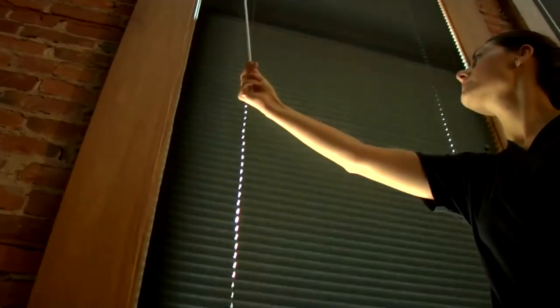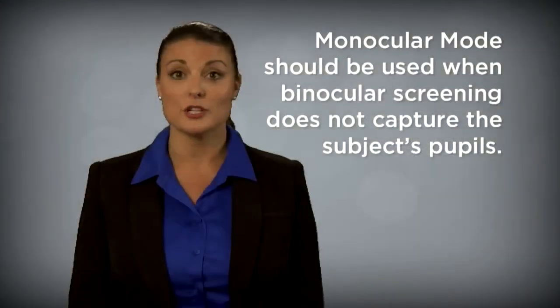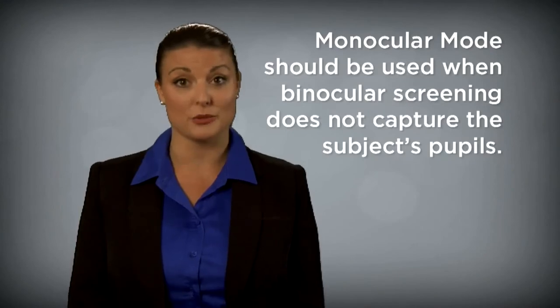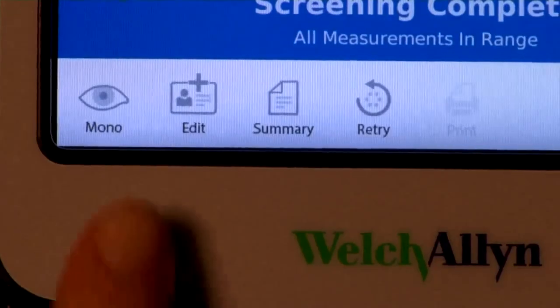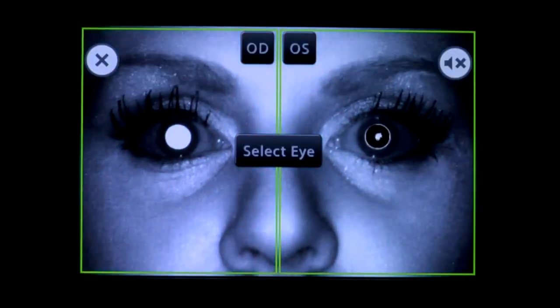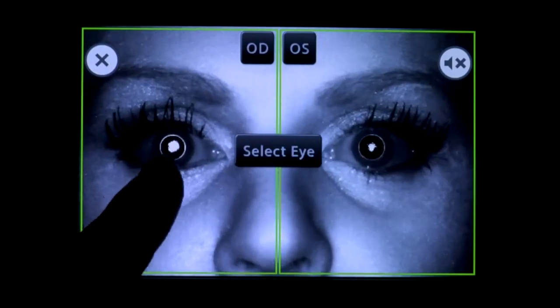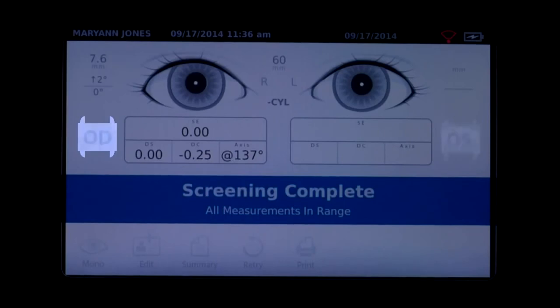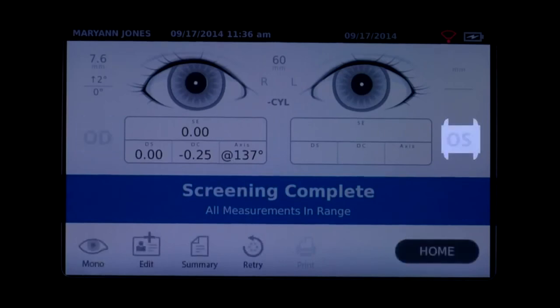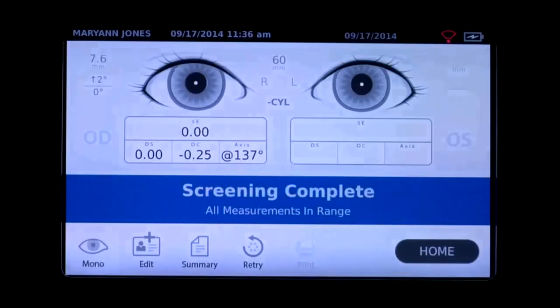Further dimming or darkening the room will promote larger pupil size. Monocular mode should be used when binocular screening does not capture the subject's pupils. In monocular mode, you will be given the option to choose which eye to screen. Touch the side of the screen that corresponds with the eye you would like to screen — OD for the right eye or OS for the subject's left eye. When the initial monocular scan is complete, you can repeat the process with the other eye by choosing monocular from the results menu.